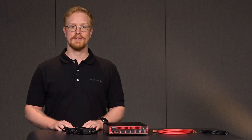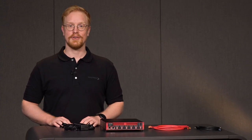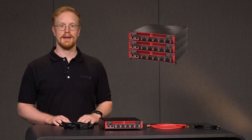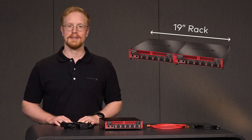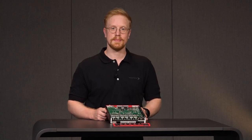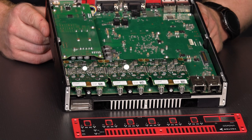If you have used Vector interfaces in the past, the most obvious novelty is the new form factor. This generation of VN devices has been designed to be easily stackable and to fit two of them side-by-side into a standard 19-inch rack. As we did with the VN5640, we chose a modular approach for the VN5650. At the heart of the platform is a powerful system-on-chip and modules supporting different use cases can be installed.